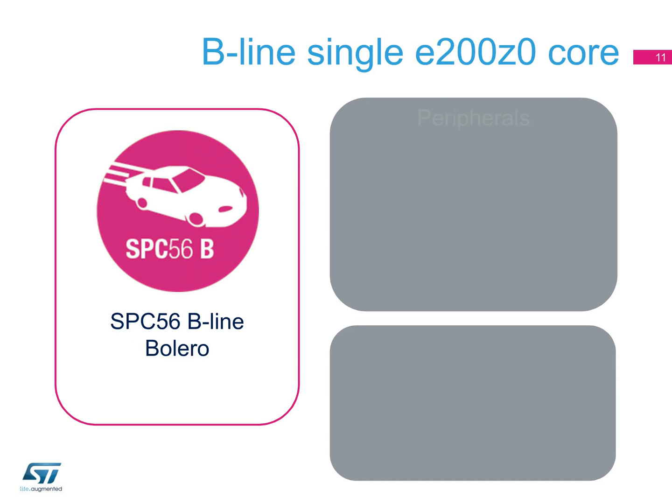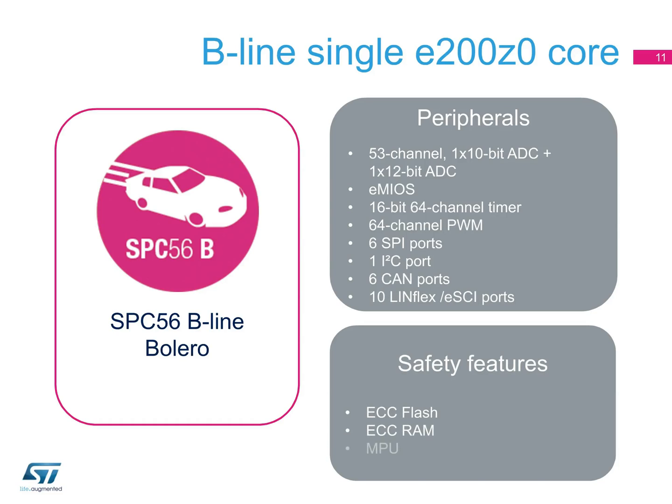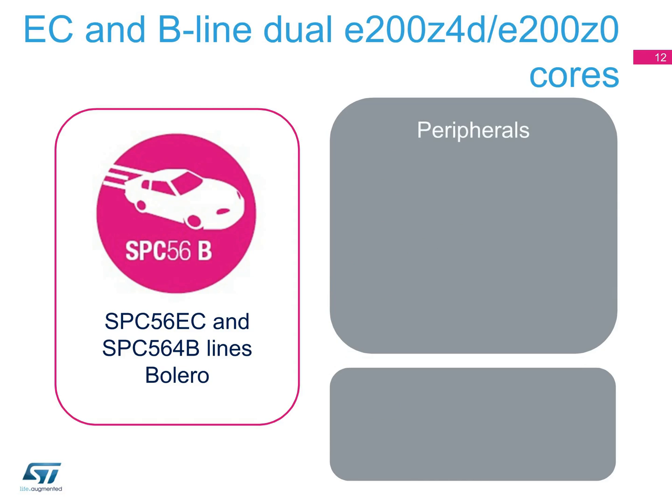In the SPC56 B-line devices, the peripherals can include 53-channel 10-bit and 12-bit ADCs, eMyOS programming, a 16-bit 64-channel timer, six SPI ports, an I2C port, six CAN ports, and ten LINFlex ESCI ports. The single-core B-line Bolero devices are our highest-performing body and convenience MCUs, with excellent interfacing and diagnostic capabilities, making them suitable for control modules and smart junction boxes. The latest Bolero products feature up to three megabytes of flash memory.